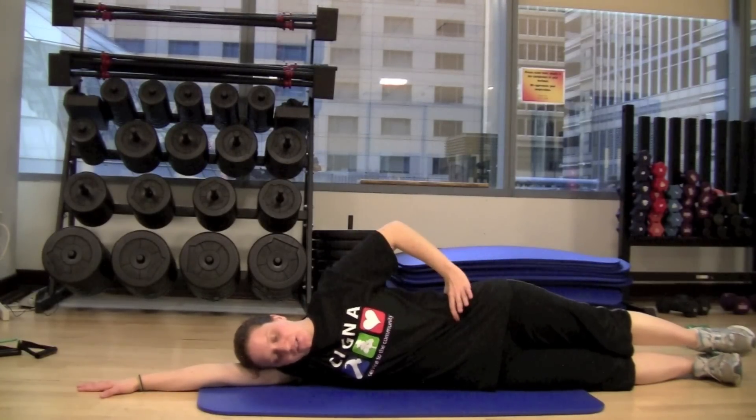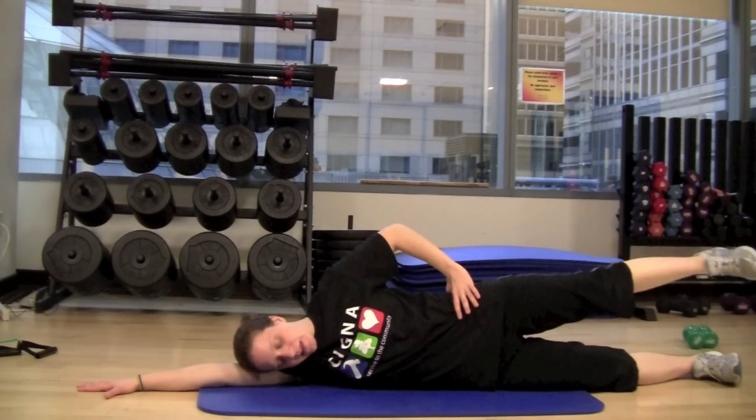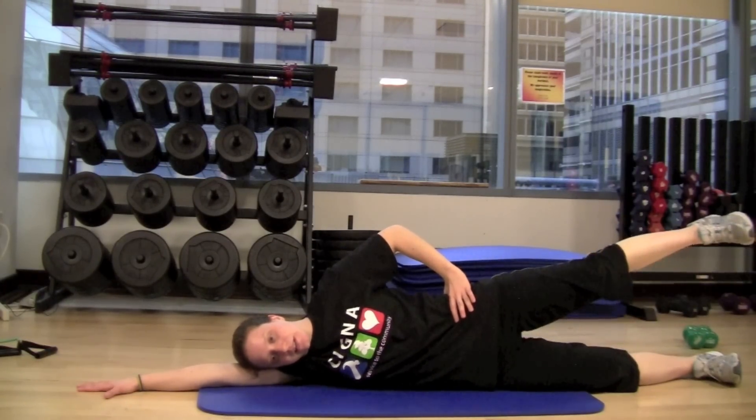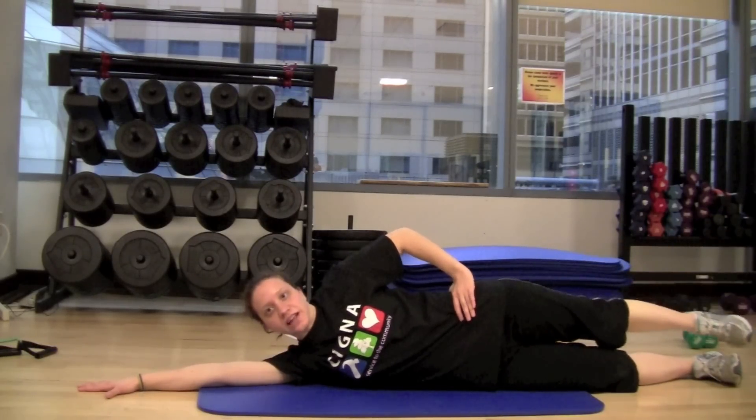From here, you're going to take your top leg and just lift it so it's about a foot above the bottom and then down. Just lift and lower. And that's your leg extension.